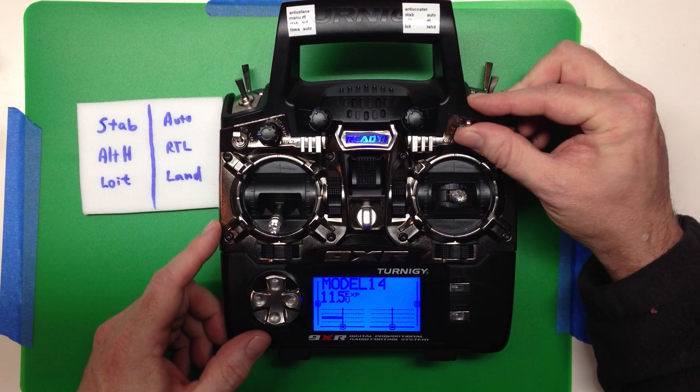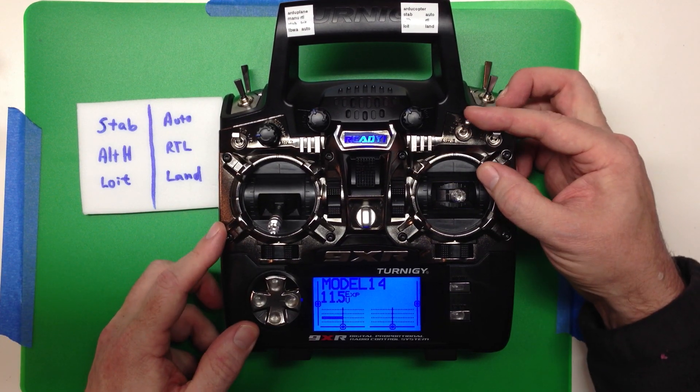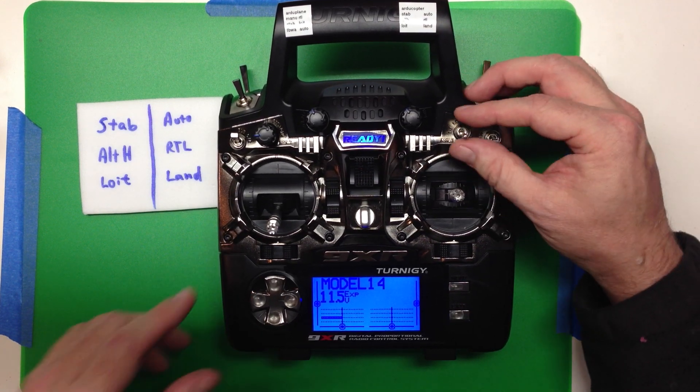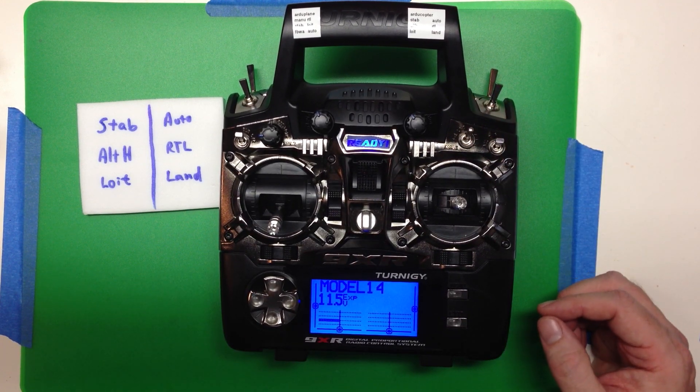I've got the Land mode set. I've never had to use it, but I figured that in a panic situation if I need to get the aircraft down, I can just pull both switches toward me and it'll land wherever it is. So let's set this up.